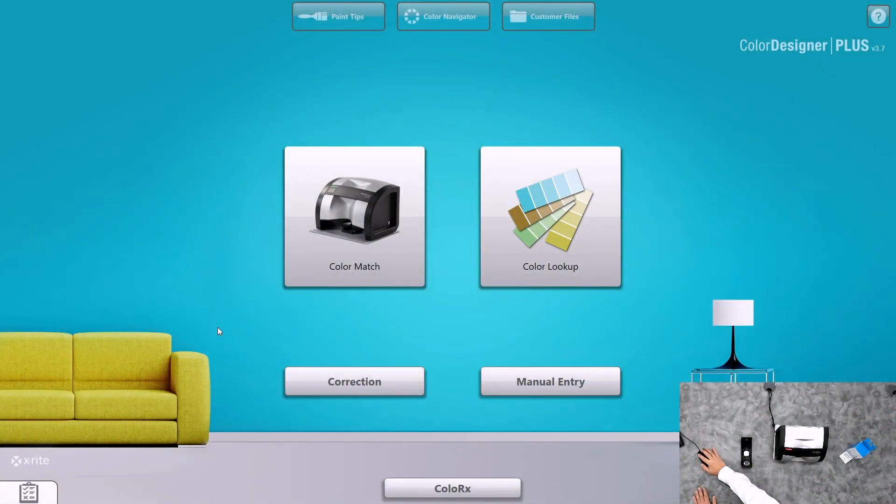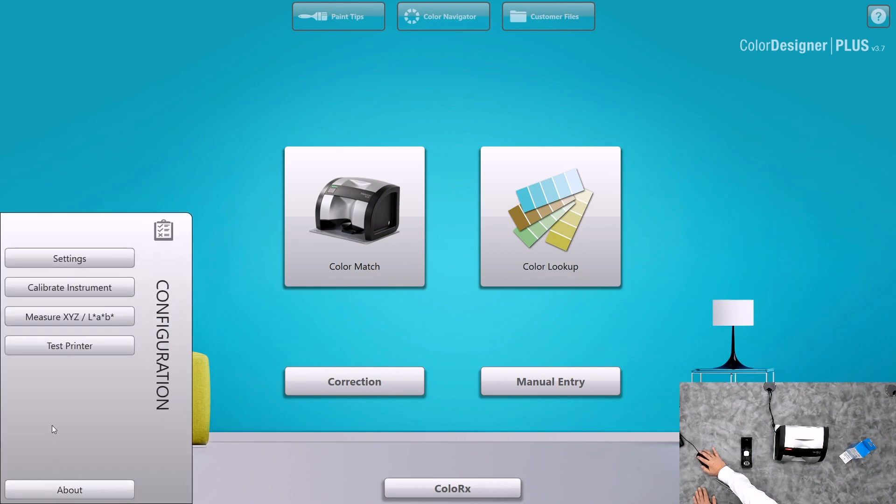We'll go into the Color Designer Plus software, and if you scroll down to the bottom left, you'll see a clipboard. It rises up, and we click on Calibrate Instrument.